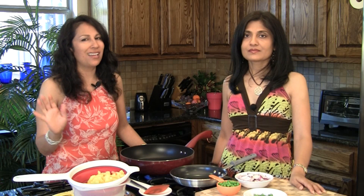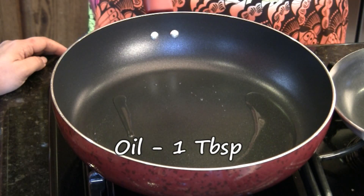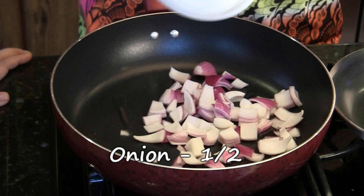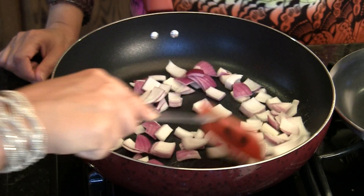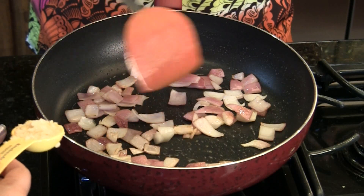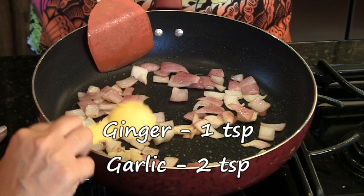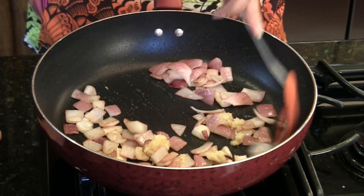After we transfer the vegetables into the cold water, we let them sit for just about a minute or two, then drained out the water — and they look fantastic. In a skillet or medium-sized pan, we have one tablespoon of oil heating. It's already hot, so we'll add half of a chopped onion and saute this until it slightly changes color. The onions are looking really good with a nice brown coating. We can go ahead and add one teaspoon of ginger and two teaspoons of garlic, minced, and saute for about another minute.